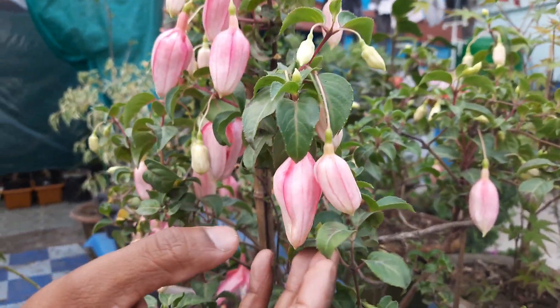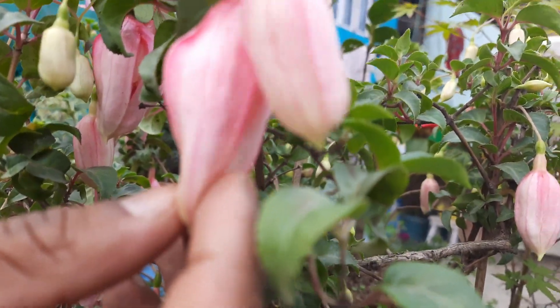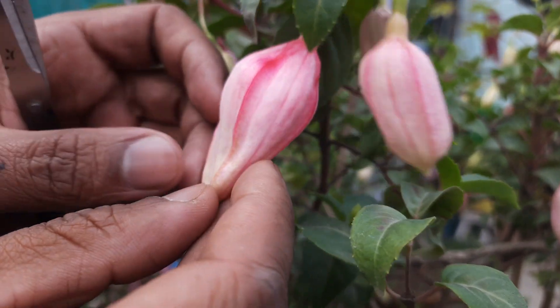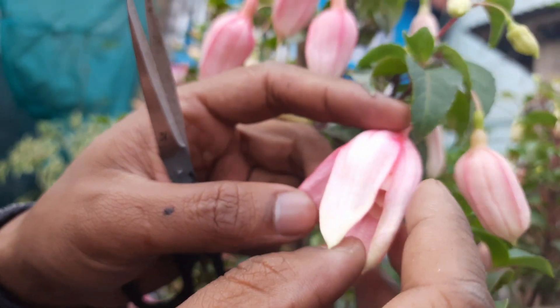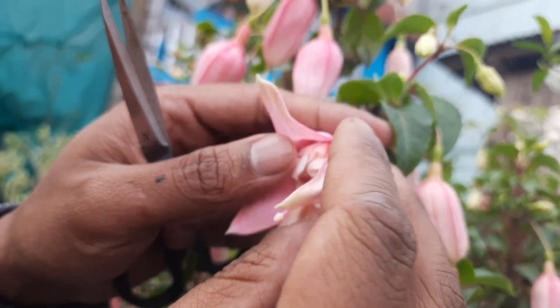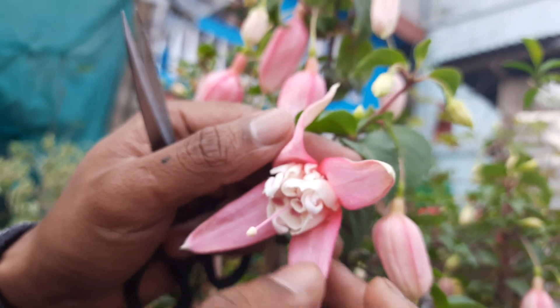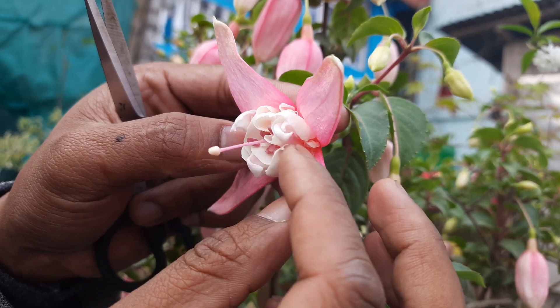Let's start. The first and foremost thing to start the hybridization is that you need to choose a flower which is not fully bloomed, which is still closed, and its anther is not fully ripened and does not release the pollen. So I'm choosing this flower. Here you can see — this is the sepal and this one is the petal.